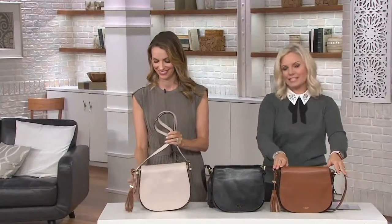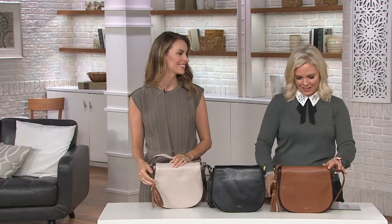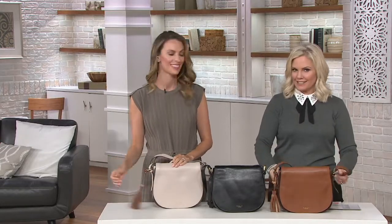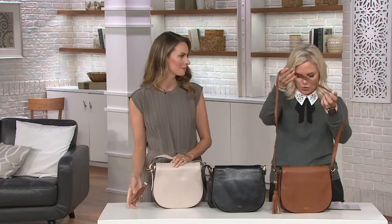First time you are seeing it at this clearance price — 30% off, which means in dollar terms $72 that you're saving on this one. Free shipping and handling, and five monthly easy payments of $33.20.